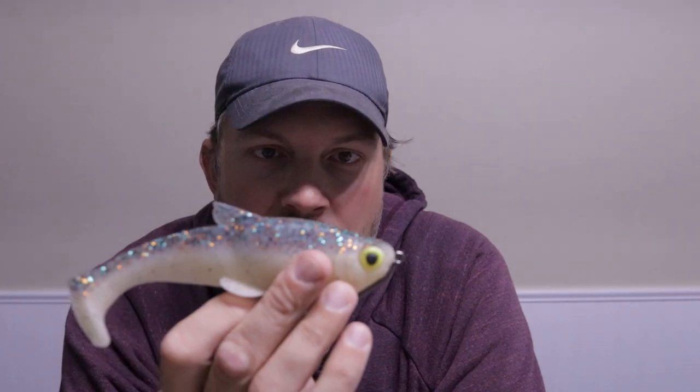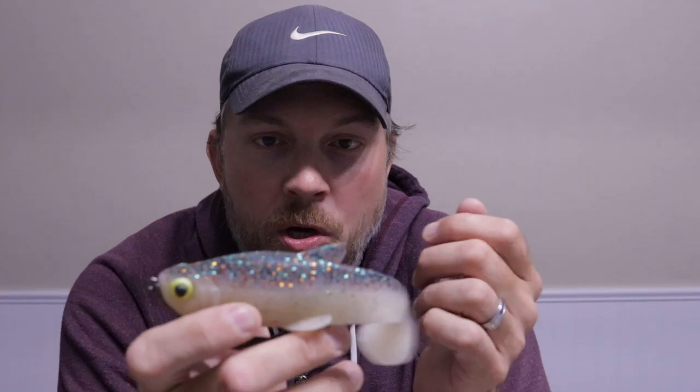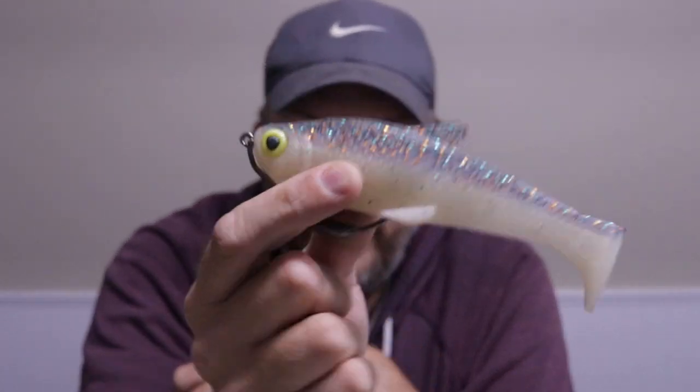This bait skips really well, swims really good, and the hookup ratio is great. I'm going to put a couple of catches on the end of this video so you can see it in action. I haven't really caught anything big on it yet — I've only tested it on a couple of ponds in the summer — but hopefully this fall or next spring people will be getting some big ones on this one. Thanks for watching and thanks for purchasing this bait, I really appreciate everybody's support and I hope it gets you some good fish.